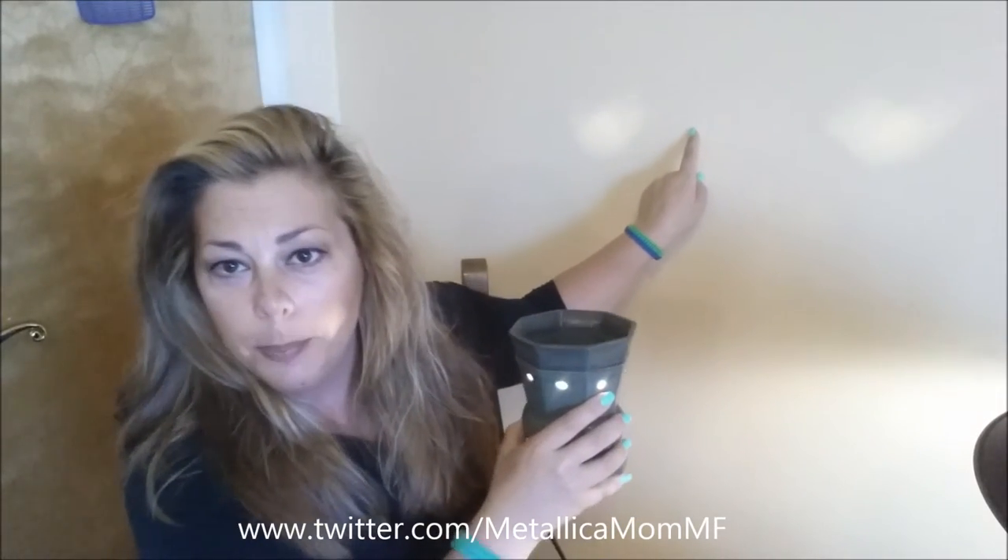It doesn't give off the most light in the world because light does not shine through this. You could totally keep this on all night and it gives a nice little glow — it looks like birds to me. The closer to the wall it gets, it looks like a bird. This is definitely a good nightlight. It doesn't give off too much light, but the light is bright enough given the large plate inside.